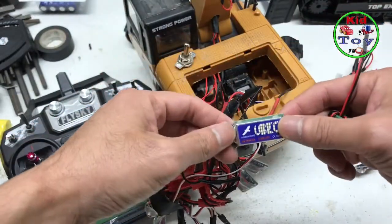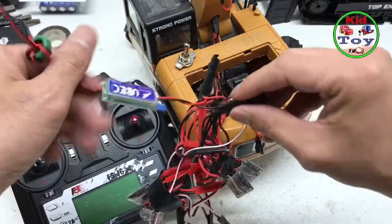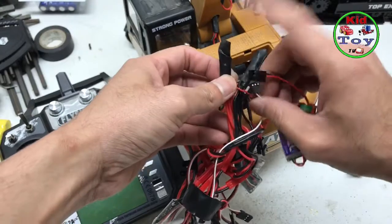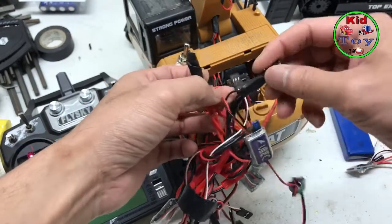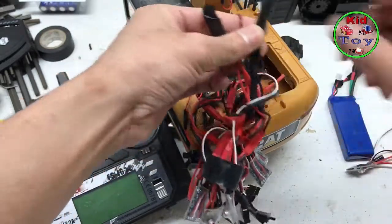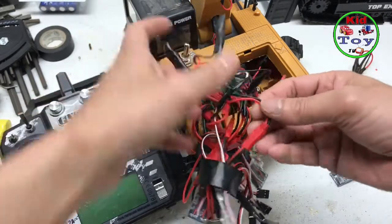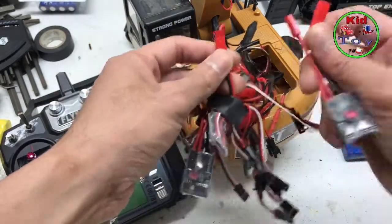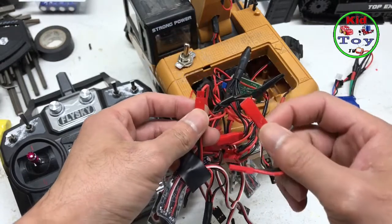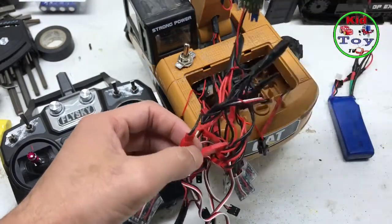I also have the UBEC. For the UBEC, the red wire goes to the red wire and the black wire goes to the black wire. Just remember, this is where the battery power comes in.